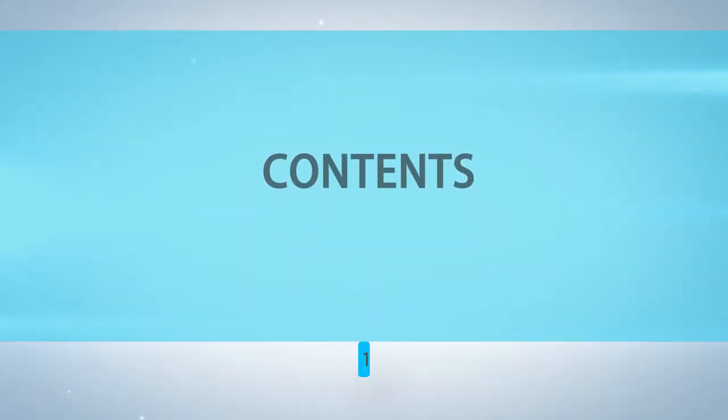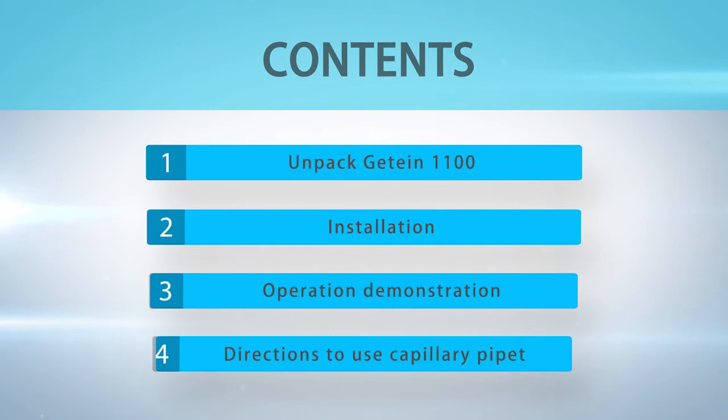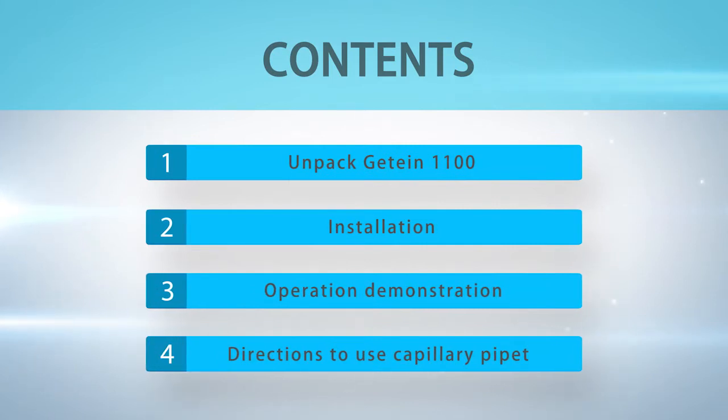Contents: Part 1 – Unpack GTIN 1100; Part 2 – Installation; Part 3 – Operation Demonstration; Part 4 – Directions to use capillary pipette.